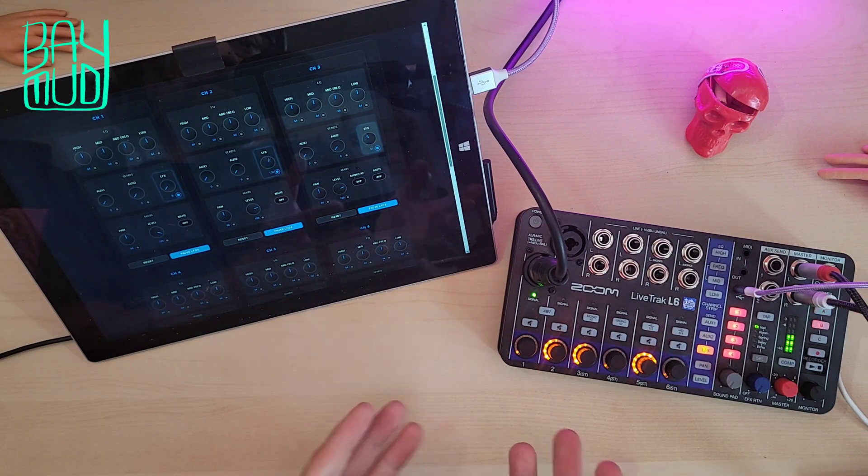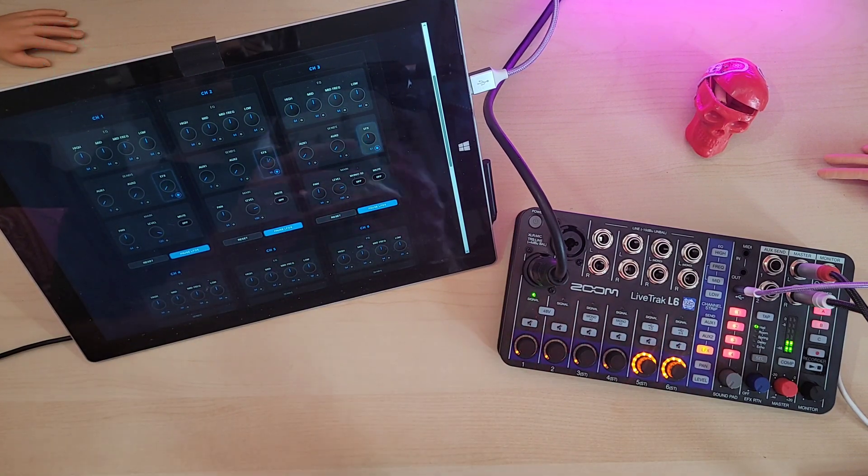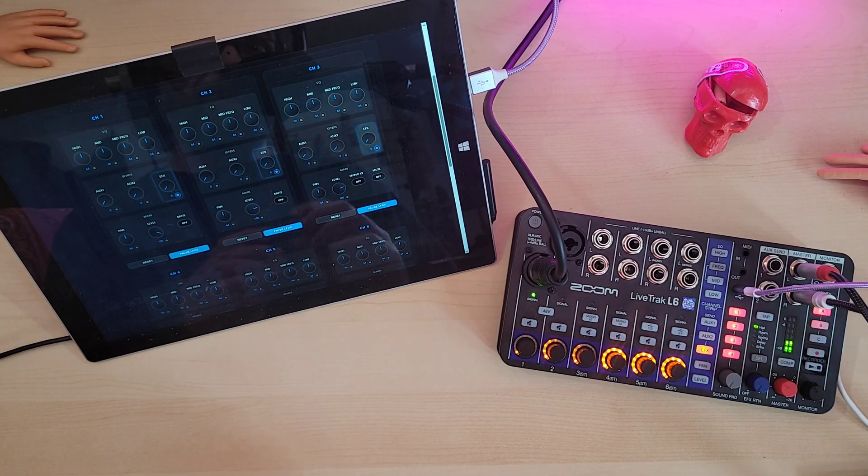Hello! I hope you're not sick of the Zoom L6 yet, because I keep finding reasons to use it in videos. More to come, actually, as I may have something on the way to compare it to. Hint, hint. But I digress.